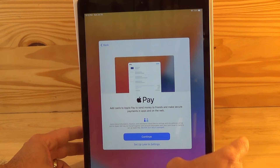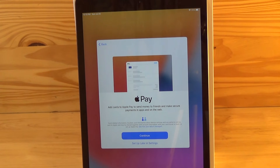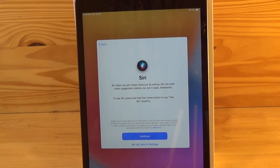Here you can use a credit card or debit card to set up Apple Pay, which you can use to pay for different apps or services. For this example we'll just set up later. The next screen tells you about iCloud Keychain, which is an encryption tool to help secure passwords and credit card information. For this example we'll just hit continue.